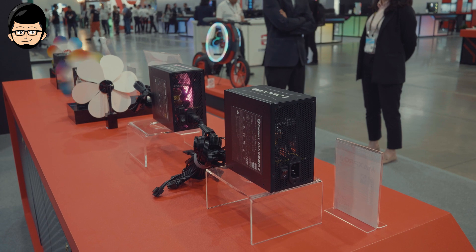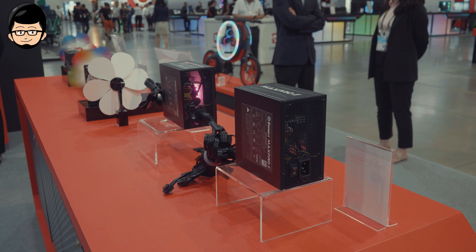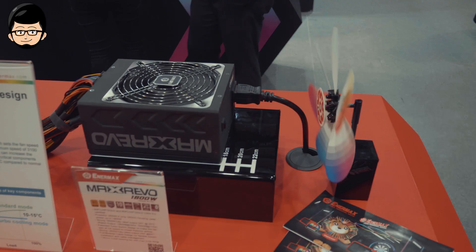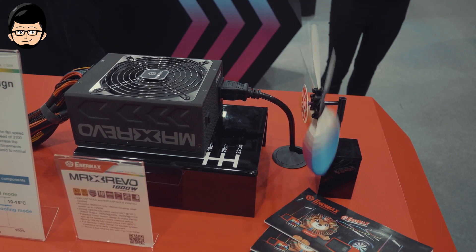Setahu gue, dan tolong koreksi di kolom komentar kalau salah, hanya ada satu power supply yang memiliki watt lebih besar dari MaxRevo ini, yaitu Super Flower di 2000W. Jadi buat kalian yang mencari atau membutuhkan 1800W, power supply ini bisa menjadi opsinya.